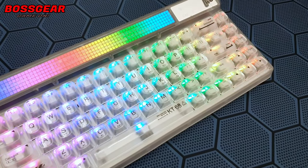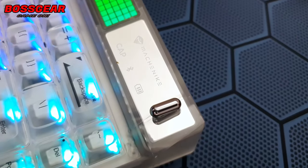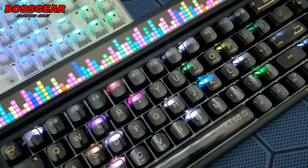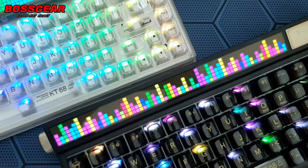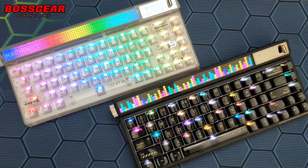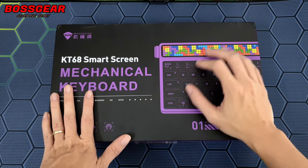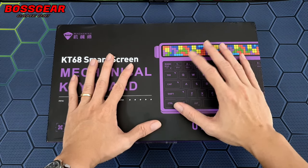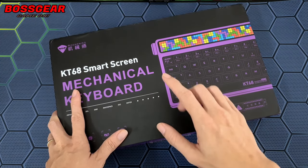Xin chào 500 anh em, chào mừng anh em đã quay trở lại với channel của Boss Gear. Ngày hôm nay mình sẽ cùng 500 anh em đi đập hộp và review một anh bản phím cơ nữa. Đây là một trong những con bản phím cơ mà mình đã mong chờ từ rất lâu rồi, và hôm nay mình có dịp cùng đập hộp cho anh em xem. Có lẽ đây sẽ là video đầu tiên tại Việt Nam review em này.